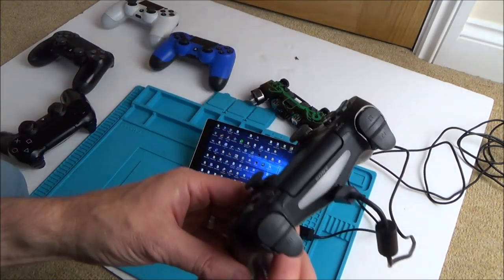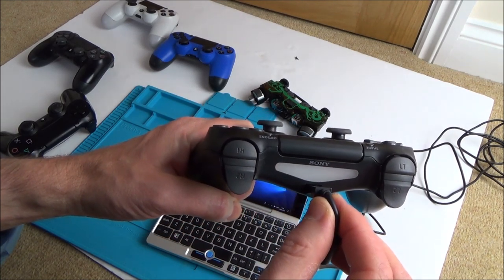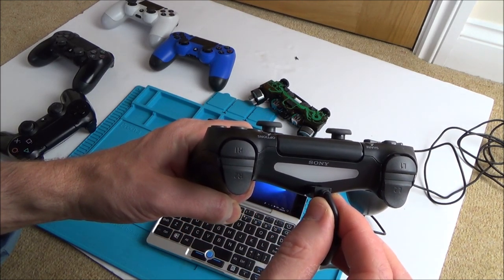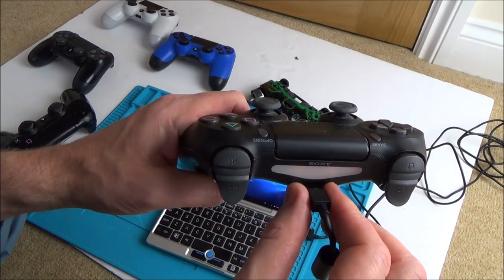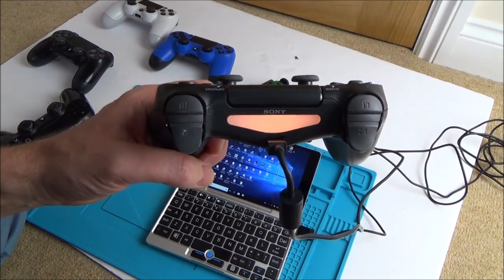This basically will come and go with the charging. If I hold it up here you can see it's gone out completely. So it could be a USB port problem, it could be that I've got flux in there from using it on the Xbox One controllers. I need to look into that.